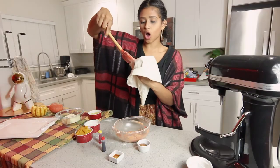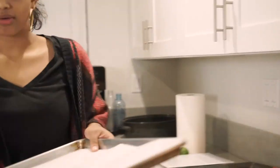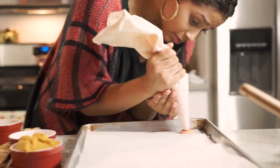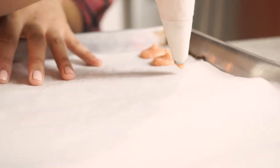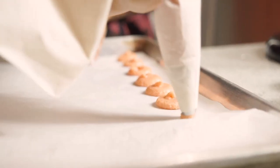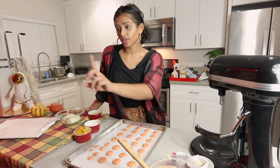We're gonna put this all in a piping bag, grab our sheet tray, and start piping. You kind of just want to get as close to the paper as possible and release. You want to make sure they're all around the same size — push and release. At this point we're gonna let them dry out. They're still wet and sticky to the touch right now. Here in California it's probably gonna take me about 30 to 40 minutes. We're gonna get our buttercream started.